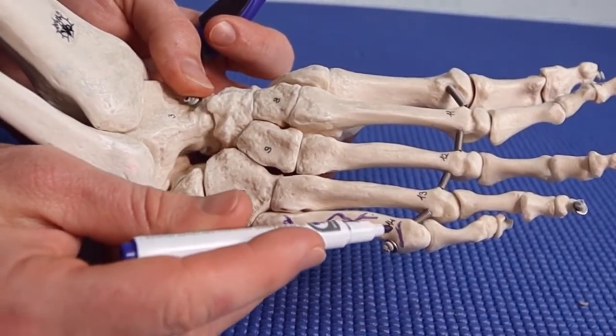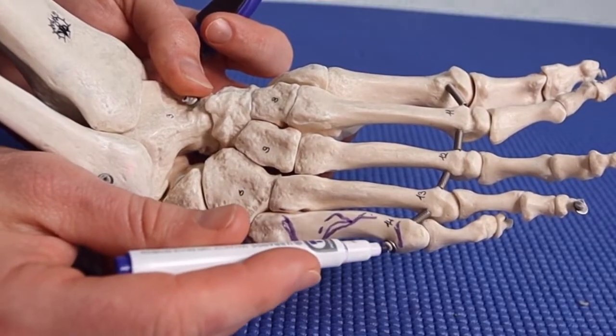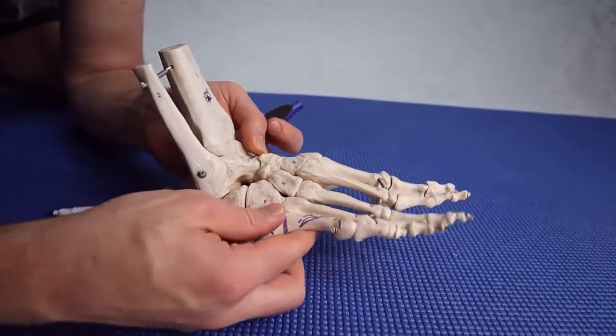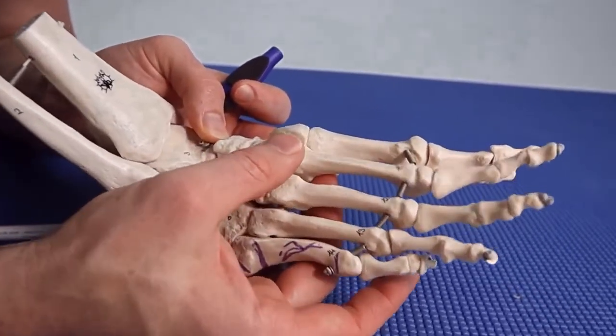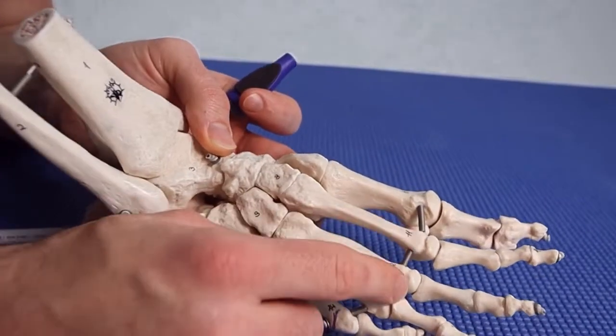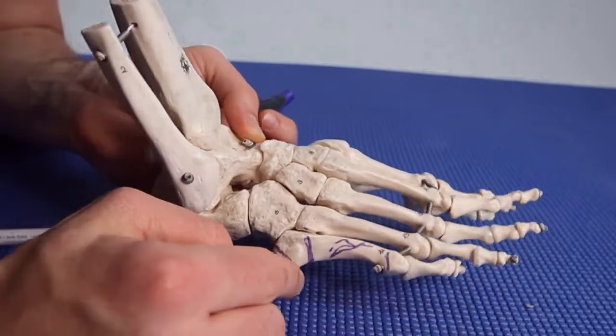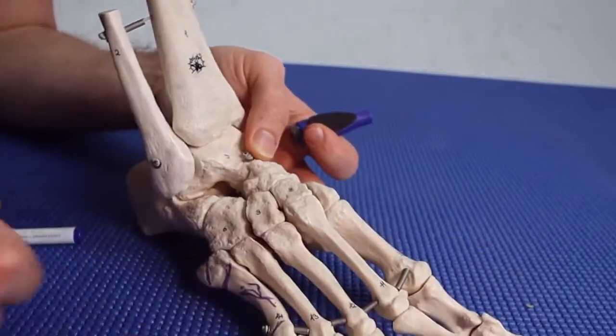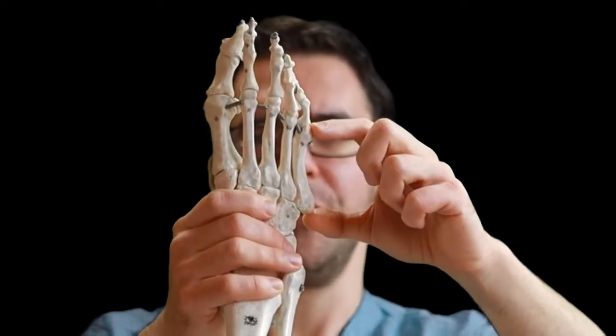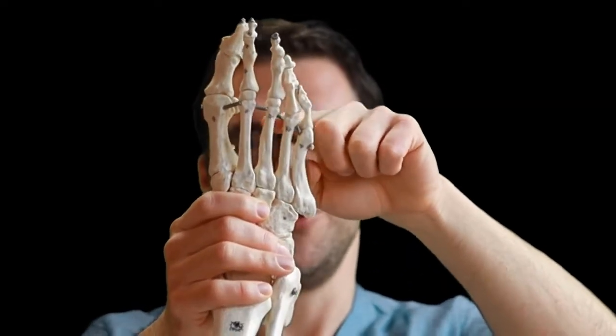The head fracture — I don't really see these too commonly, although it is possible. This bone has so much motion compared to the middle ones. See how the middle ones can't really move? The middle ones are more likely to break in the front, whereas the fifth metatarsal can break at any of these areas. If you want to know more about the other four metatarsals — one, two, three, and four — we're going to link a video right here on how to self-diagnose and feel those fractures.